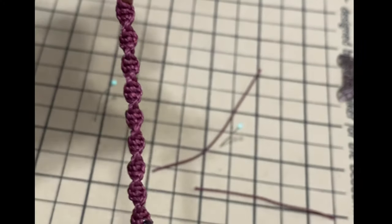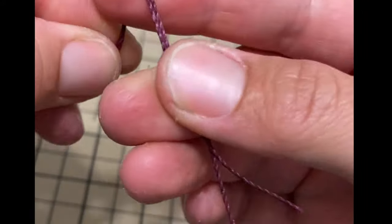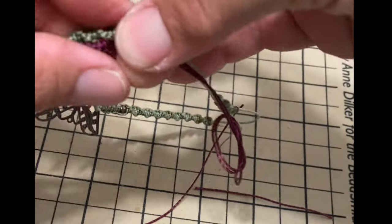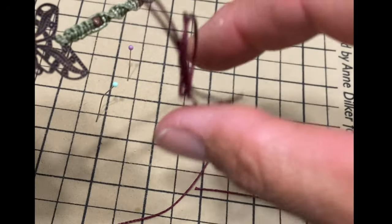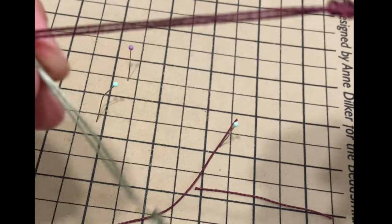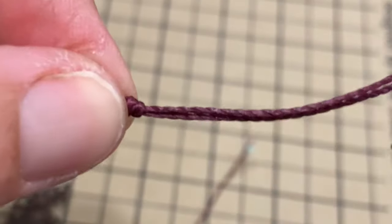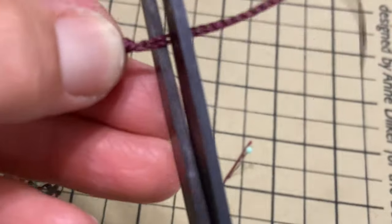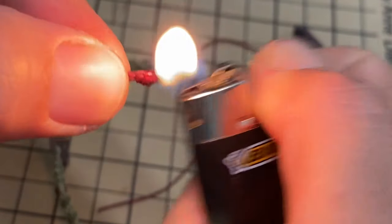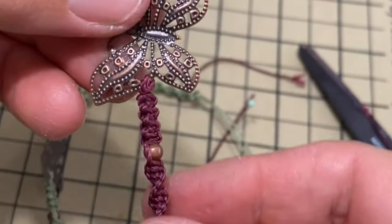We'll do the same thing on the other side. Now we're gonna make a knot — just a simple knot where you grab both strings together. This doesn't matter too much because you can always cut it back later. This is just the extra — so when you put it around your wrist you just tighten it. We're gonna cut and burn over here as well. So we've done the first side of the bracelet.